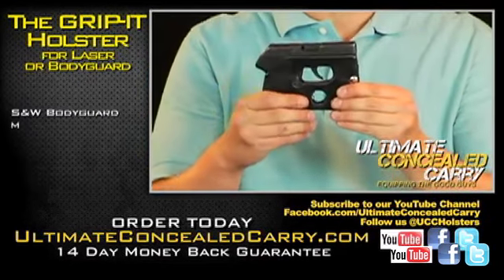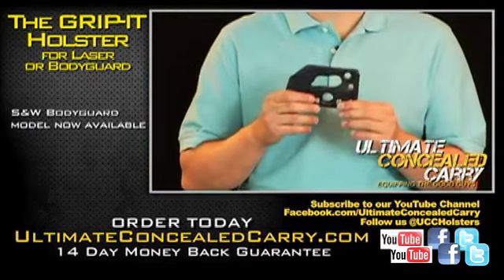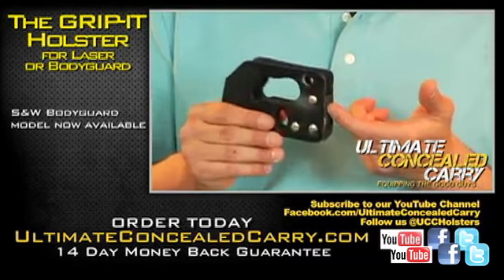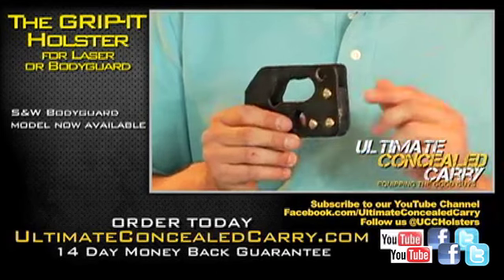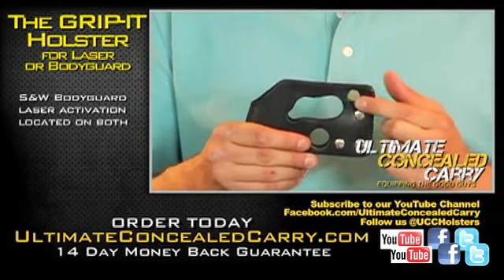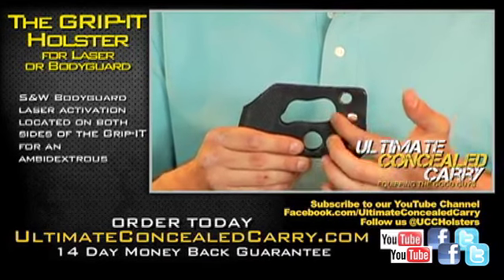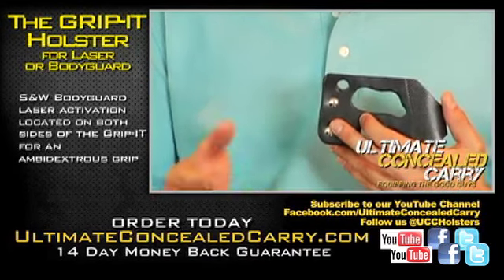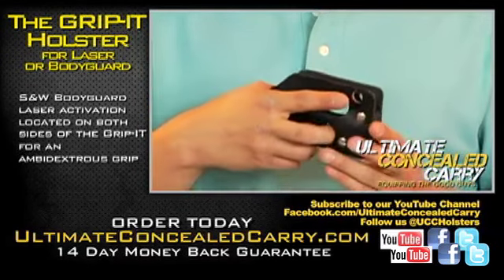If you have the Smith & Wesson Bodyguard, we have a special Grip-It for the Bodyguard itself. Just like the Kell-Tec CP with the laser, it's cut down lower here to accommodate the laser. But the difference with the Bodyguard is that the Bodyguard's laser activation button is on the side. So what we do is make a hole on this side as well as a hole on the back side, so that way you can wear it ambidextrously and activate the laser with your finger.